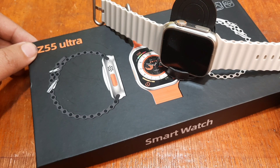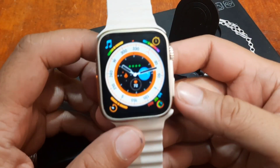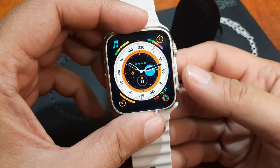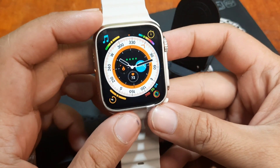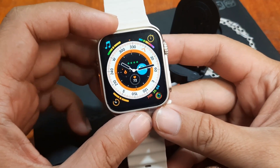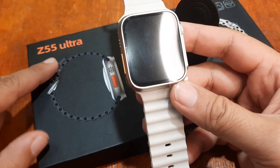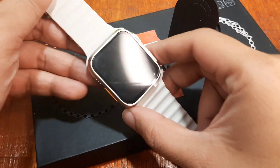Good day, this is smartwatchspecifications.com, the premier site for smartwatch specs and news. We are back with our Z55 Ultra smartwatch, and previously we paired it with the Fit Pro application. This time we are going to check the available watch faces for the Z55 Ultra, as well as download and install watch faces, including custom watch faces if that feature is available. If you have any questions regarding this video, just drop a comment below.